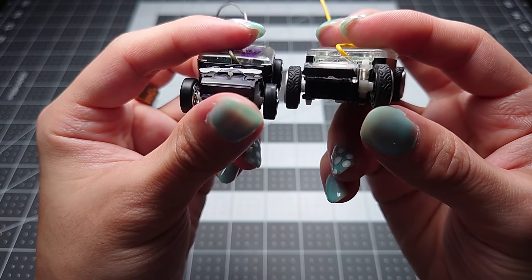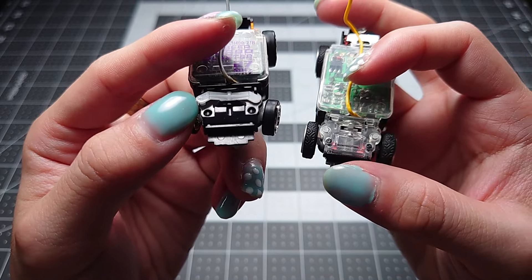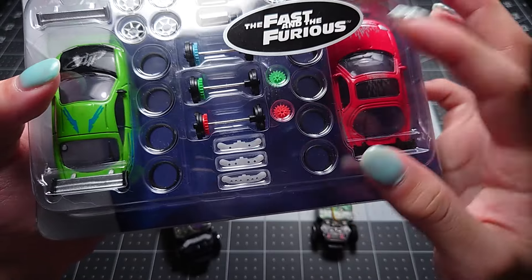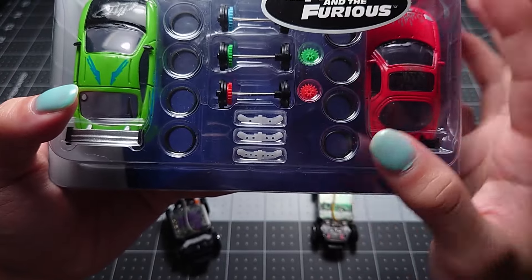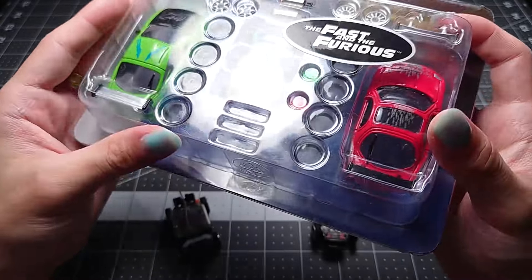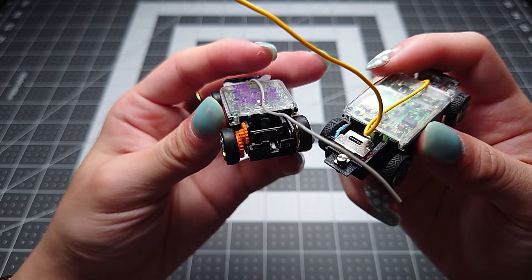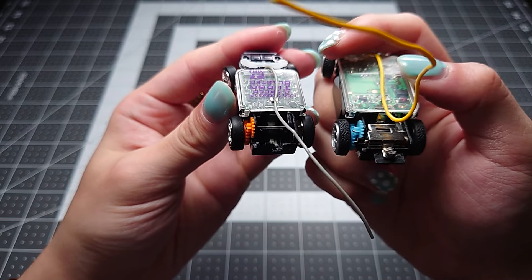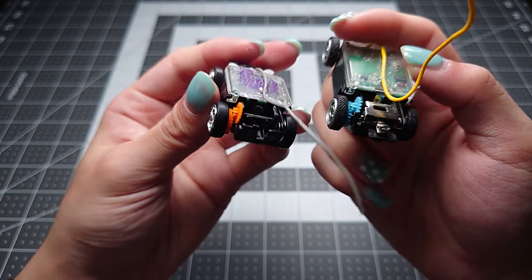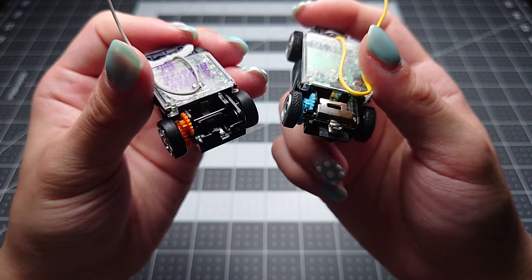However, the holes for a bar do exist on the ZipZap, which means you can take the bar from Microsizers and their accessory packs and put it in, or buy certain ZipZap accessory sets that come with those bars. More holes means the bars are softer and a bit more bendy. This particular set is a Fast and Furious set that includes a Mitsubishi Eclipse and a Mazda RX-7. The drivetrain of the cars is also identical — you have a motor in the back in a cradle with a counter gear, and that drives another gear directly connected to the axle.